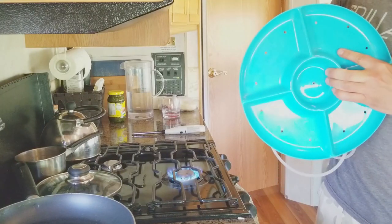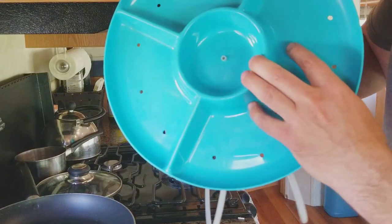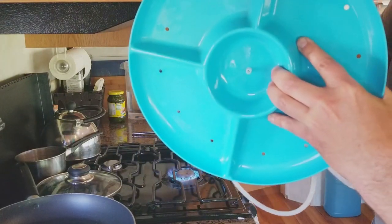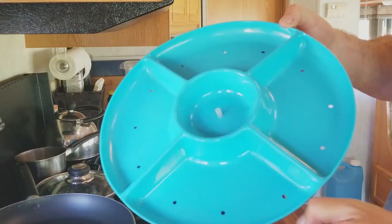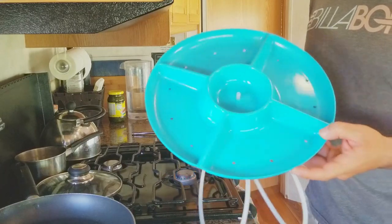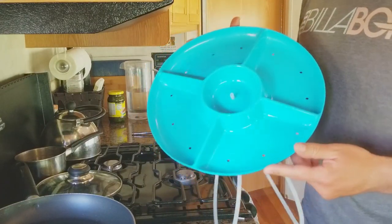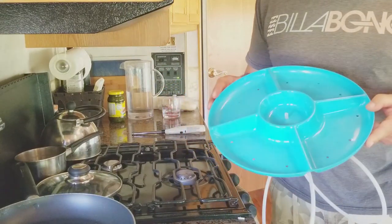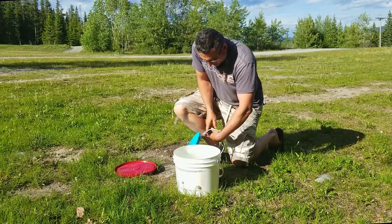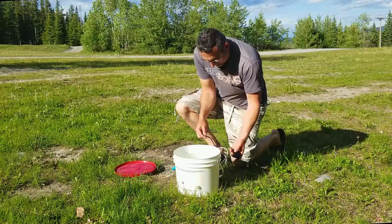That's a nice snug fit — you can see it coming through the center, and wherever we place it height-wise it's definitely going to stay in place. Now the only thing left to do is complete construction, make sure it's operational, and then set it out to see what happens. Let's give this contraption a quick field test to see if she's going to run.